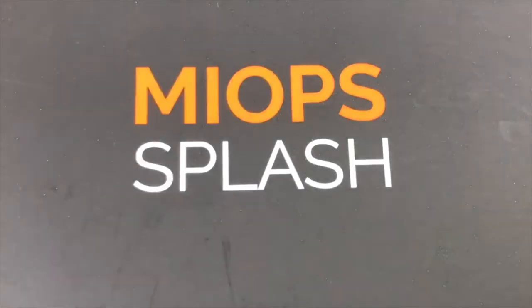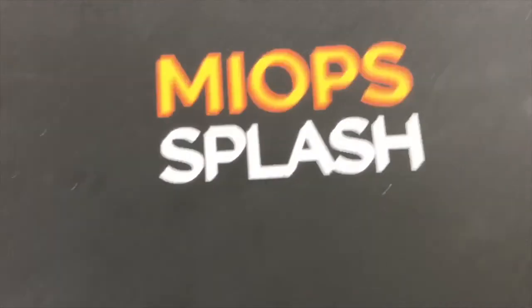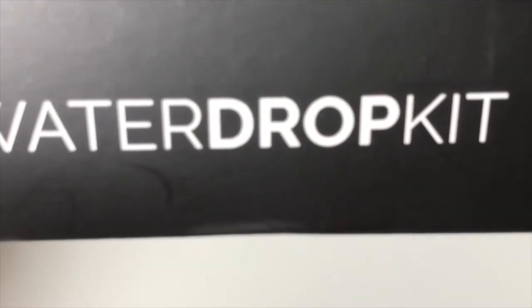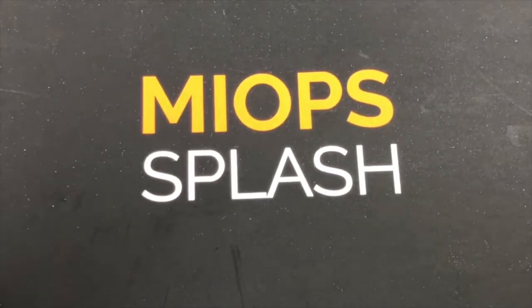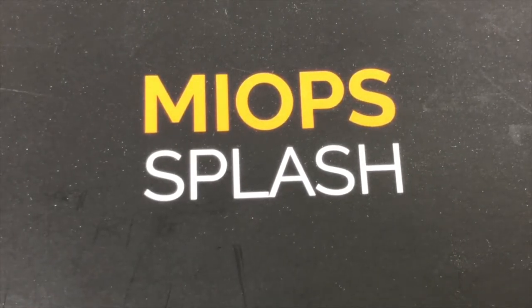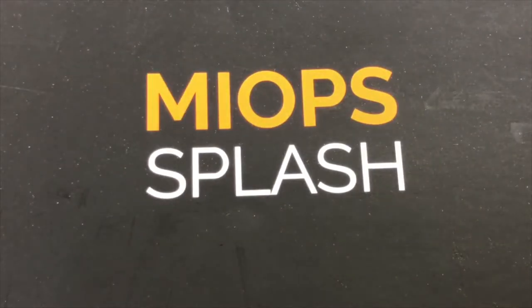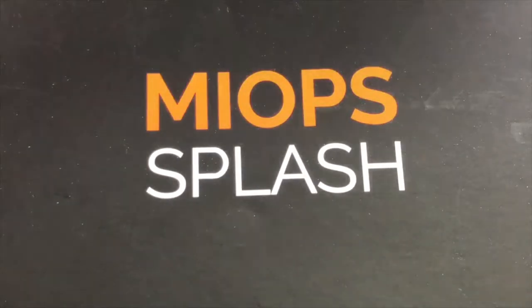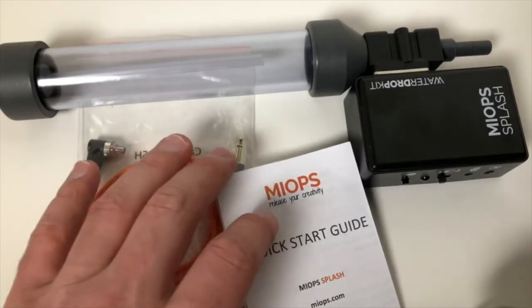Hey, how's it going? Today we are taking a look at the Miops Splash unit — this is a water drop kit. I reached out to Miops and asked if they'd be interested in sending me one to review. They sent me this kit, so this was sent to me free of charge for review. I'm going to try to keep it as non-biased as possible, but I do need to let you know that's the case.